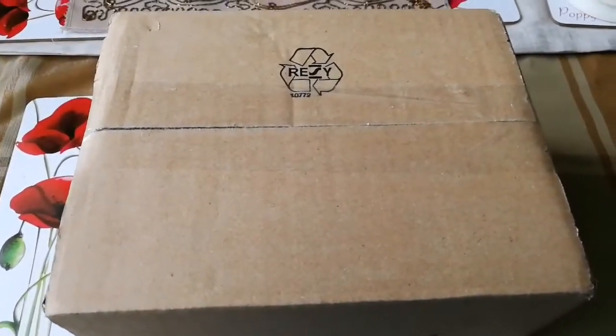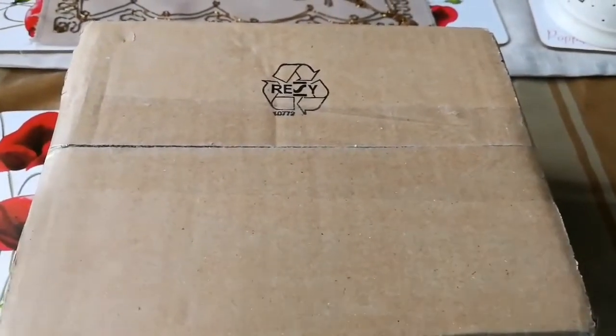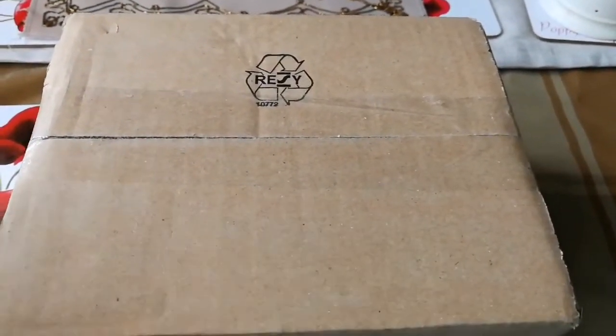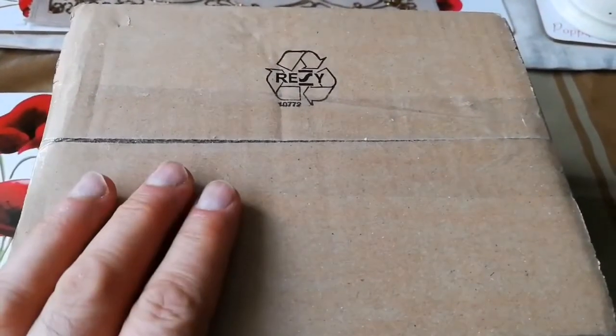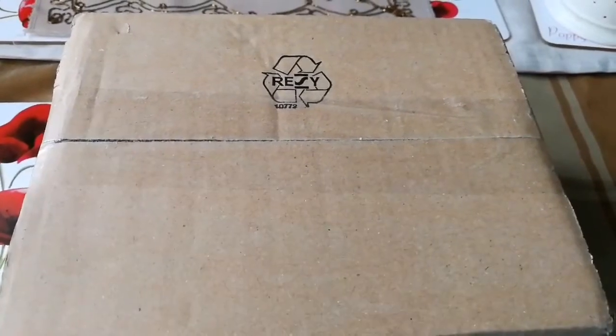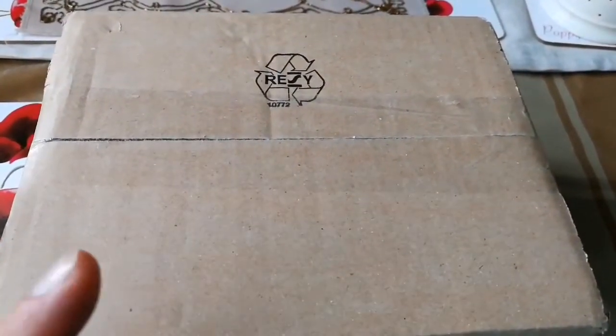I'm going to unbox something, but before that I will explain what it's about. You may have seen in the shops, or anywhere — if you live in the UK you definitely must have noticed there are two types of juice when you buy juice: pressed, and from concentrate.